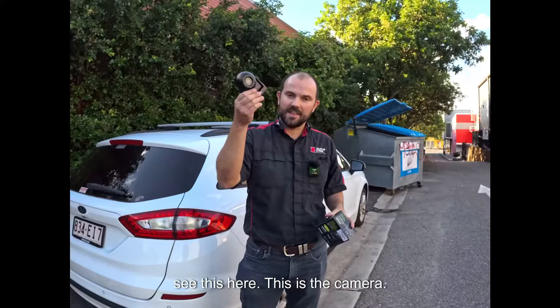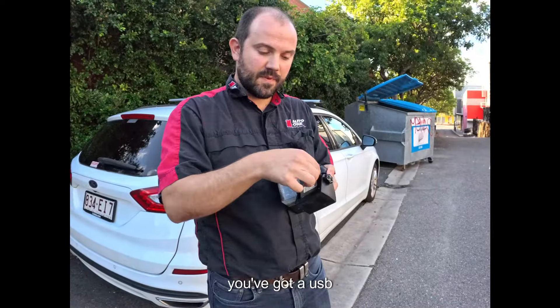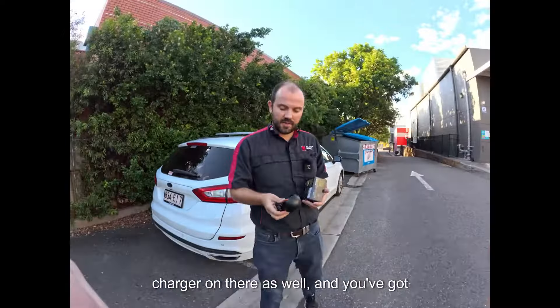So you can see this here — this is the camera. It's got a charging port on the back, a USB charger on there as well, and you've got some articulation there.